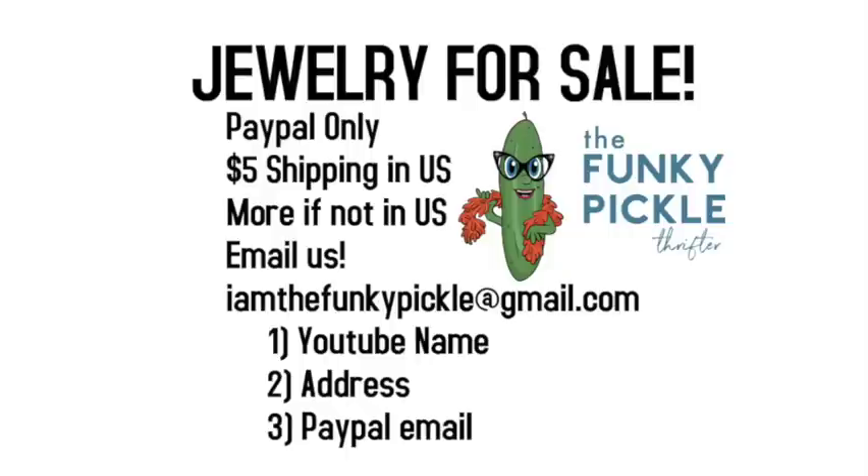Hi, everybody. Thank you so much for coming to our video today. You may want to grab a piece of paper and a pencil to write down the item numbers and the amounts. If you want, please email us at Iamthefunkypickle at gmail.com — let us know what pieces you want. We do ship internationally; I'll have to figure out what the shipping is, of course. But if you're in the U.S., shipping will be $5 no matter how many pieces you buy.